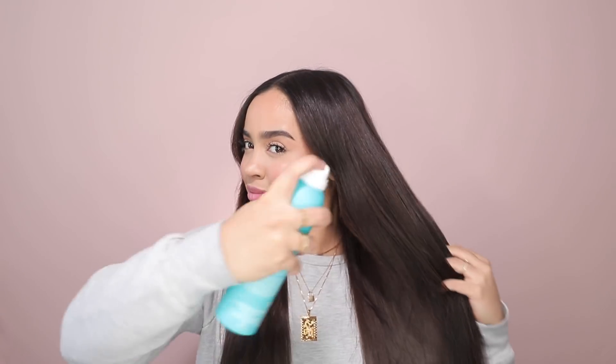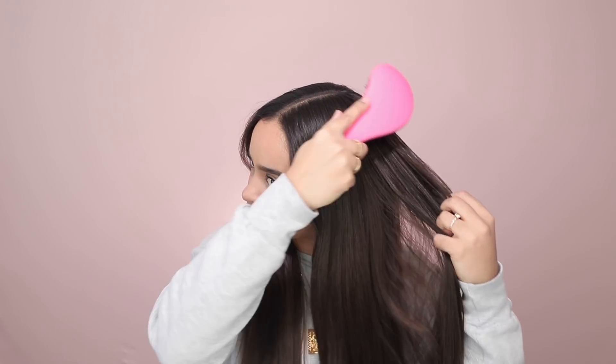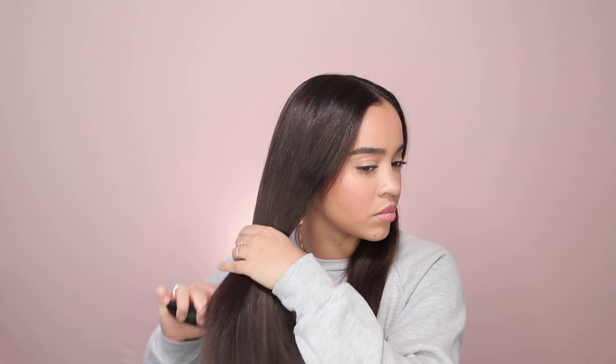Hi guys, long time no see. I hope everyone is staying safe with everything going on right now. Today I wanted to put out this fun video — a lot of you might know I recently got extensions and my hair is now 22 inches long, so I've been practicing wearing it with different hairstyles and today I wanted to show you guys some of those ideas.